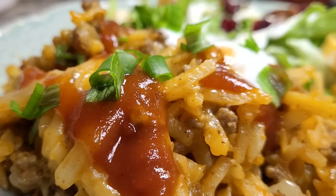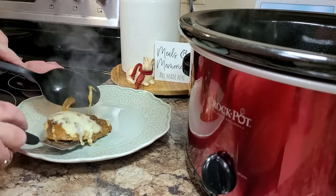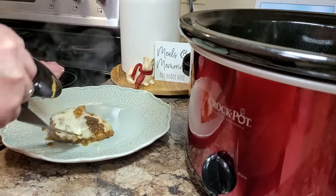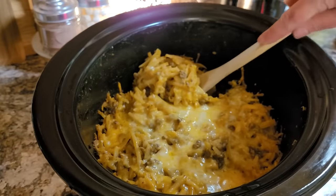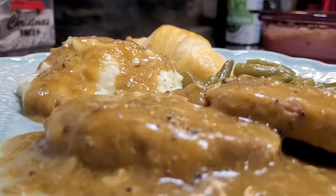I am so excited to share these new five ingredient dump and go crock pot meals with you. When you see and taste these, you just won't believe the payoff you're getting with such little effort. So let's get started.